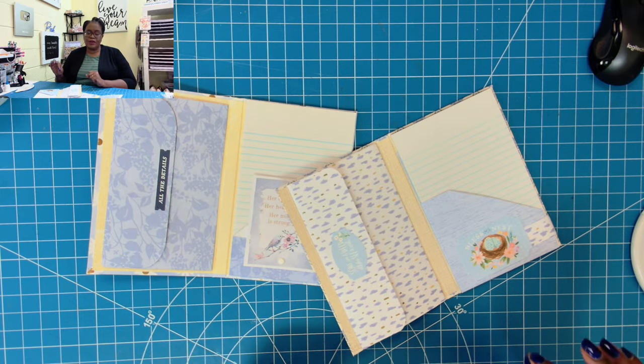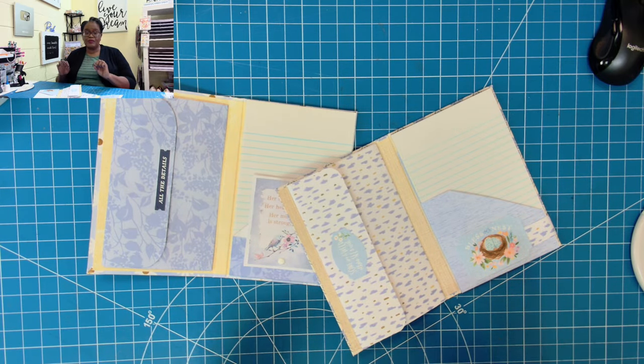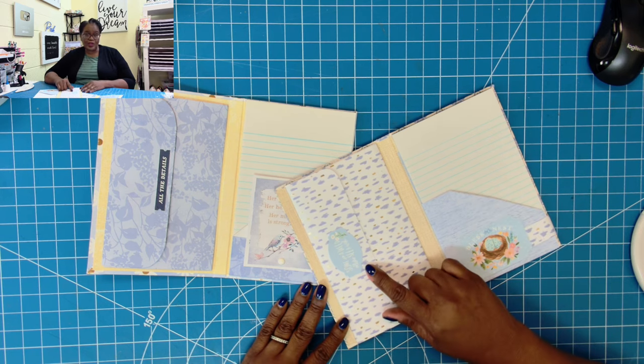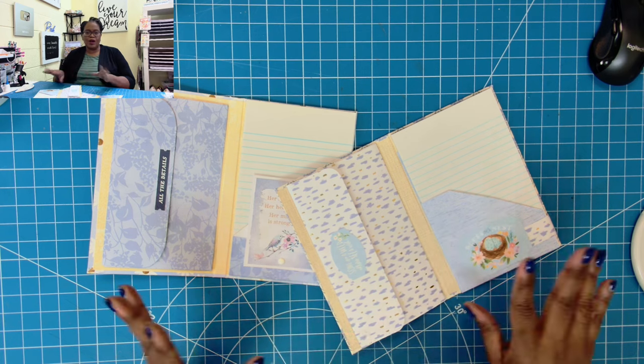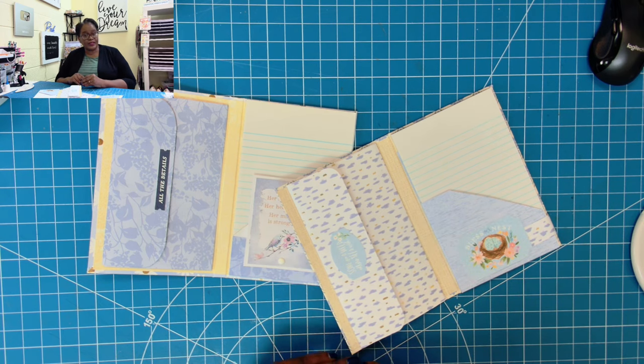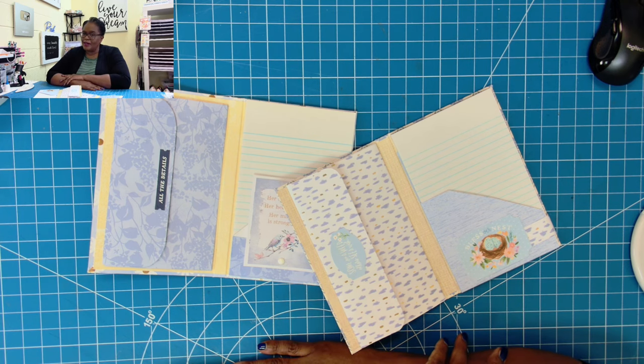I hope that you have enjoyed this super awesome, super cute, super functional way to take notes, store notes, store receipts, and store important papers — all in one place. If you have, please hit the like button. If you're not a subscriber, I'd love to have you join this amazing online crafting family. As always, please be safe, be kind, be the reason someone smiles today. Happy crafting and we'll chat later. Bye!